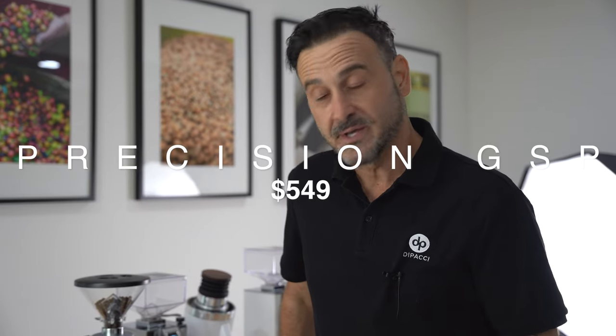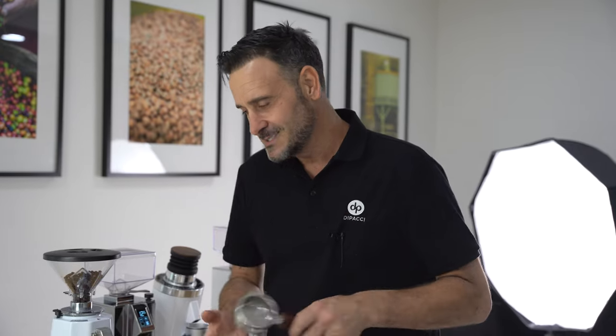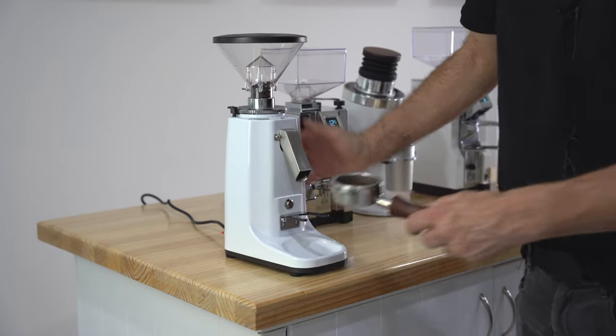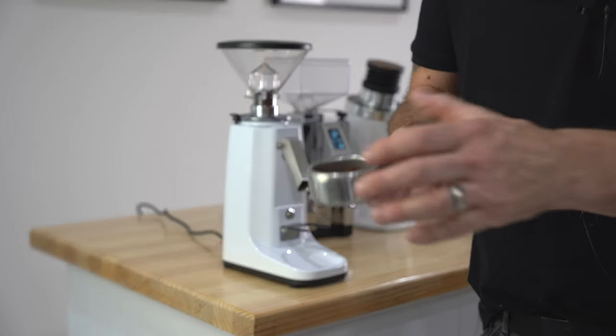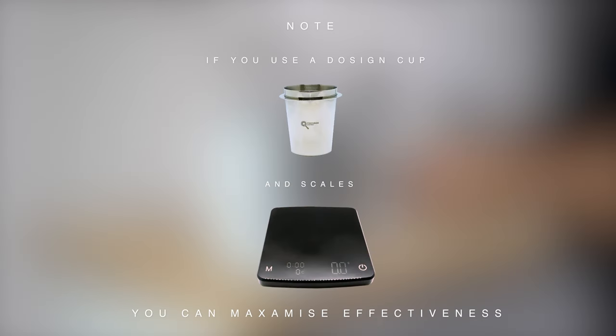First is the Precision GSP — a manual grinder. What that means is you are fundamentally guessing how much dose you're putting in your portafilter or dosing cup. The benefit is it's quite affordable, but the con is you're guessing how much coffee. Coffee is all about the dose — you and your partner are grinding and stopping when you think by eye that's enough. This grinder is good if it's just you and you visually know by eye when you have enough grounds. To make this affordable grinder perform like a premium one, get yourself a set of scales and a plastic cup, weigh out the grinds, and you've got a premium setup with a couple of simple tools.